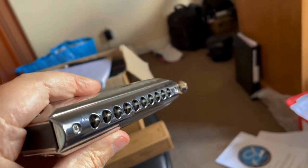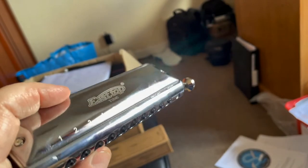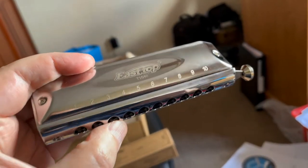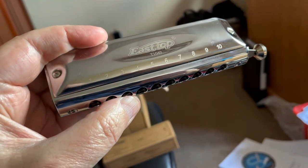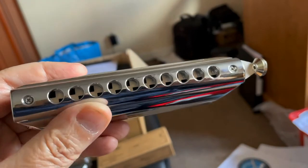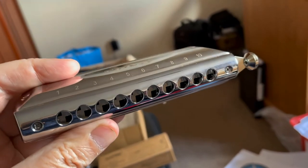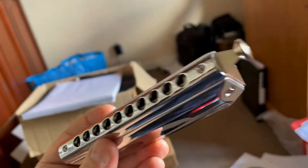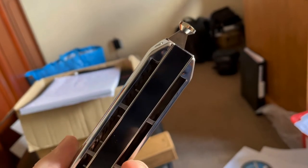Having said that, this looks pretty nifty so it might be very good as a beginner chromatic. It's very small — just 10 holes, not much bigger than a diatonic really. So perhaps diatonic players who want to have a dabble with a chromatic, this might be one to go for. It looks good — let's see how it sounds.